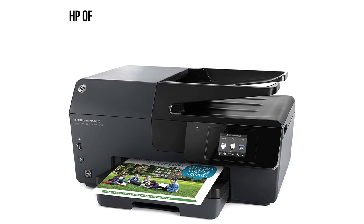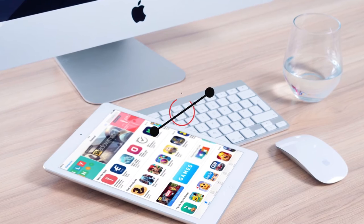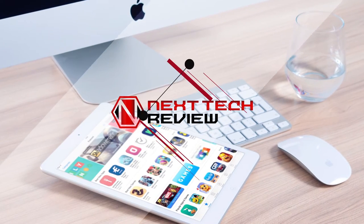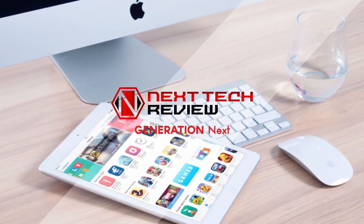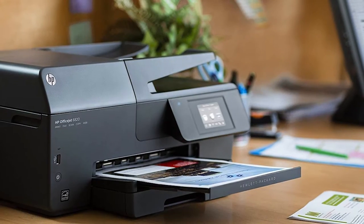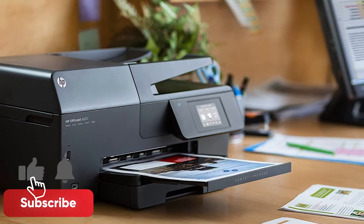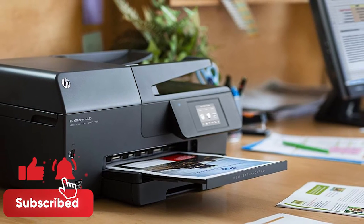Today, we'll talk about the HP OfficeJet Pro 6830 All-in-One Wireless Printer. We'll take a look at the product and specs before we get into customer reviews. Don't forget to subscribe and ring that bell for more Nextech reviews.